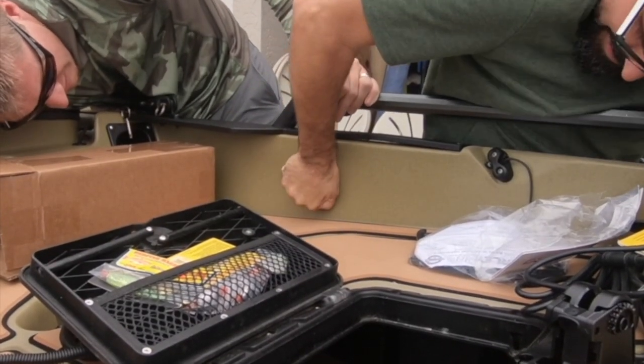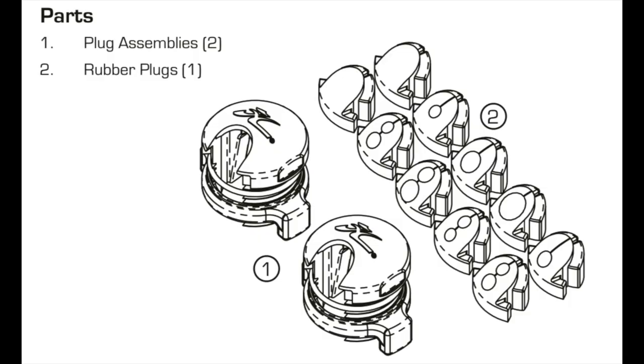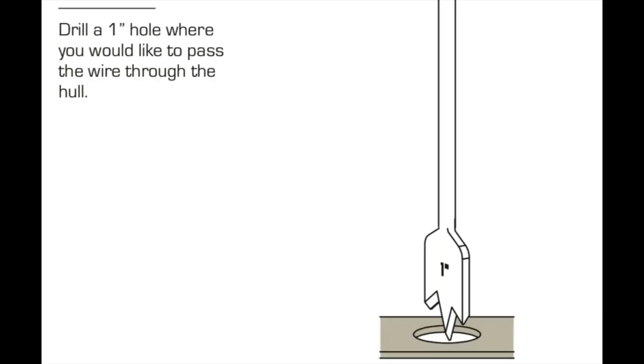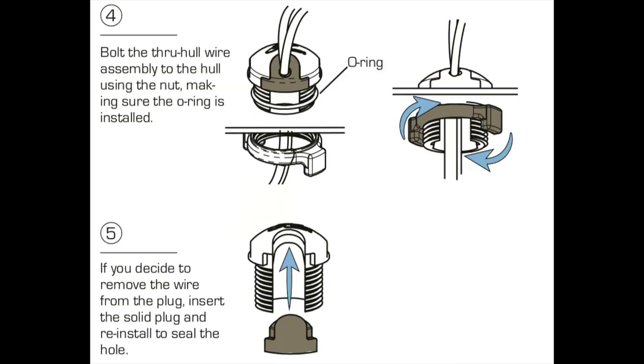The throughhaul fittings have a bunch of different grommets to accommodate the cables you want to pass through — some are single, some are double. If you don't have a Lowrance-ready kayak, you would need to drill a one-inch hole to accommodate these throughhaul fittings, but we didn't need to do that here. We're going to use the double grommet because we need to pass the transducer cable and the power cable up to the display unit.